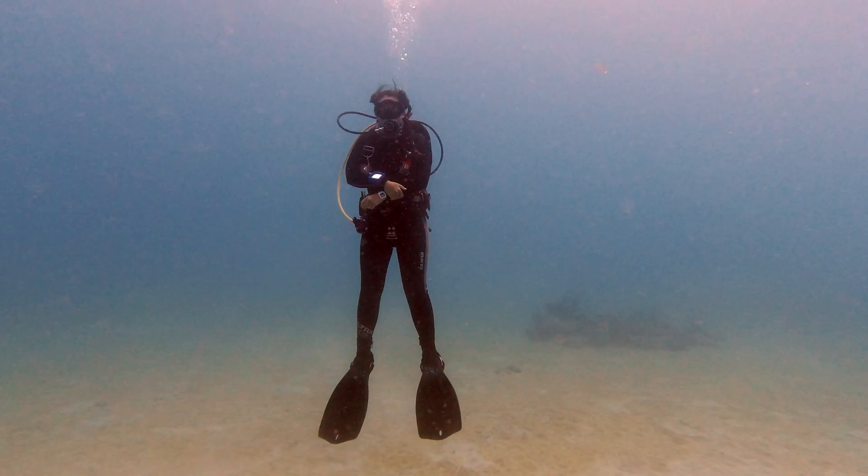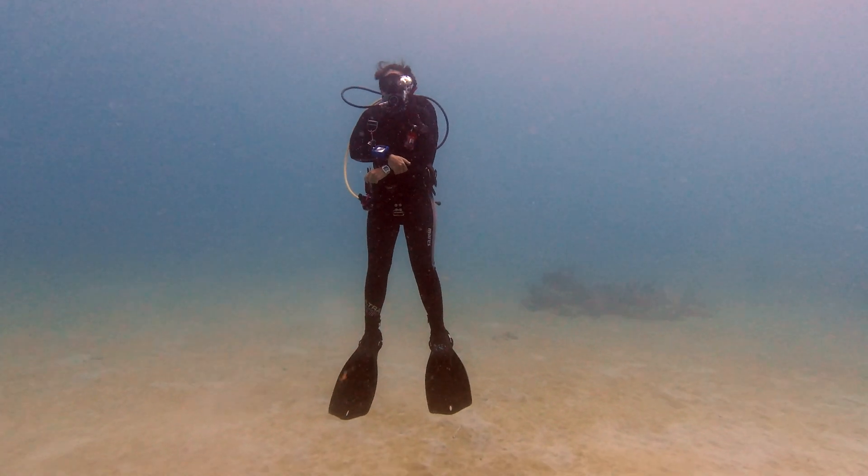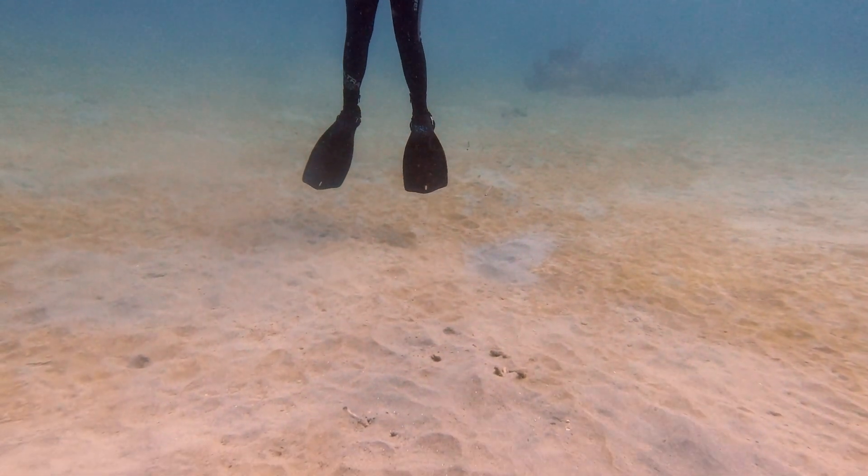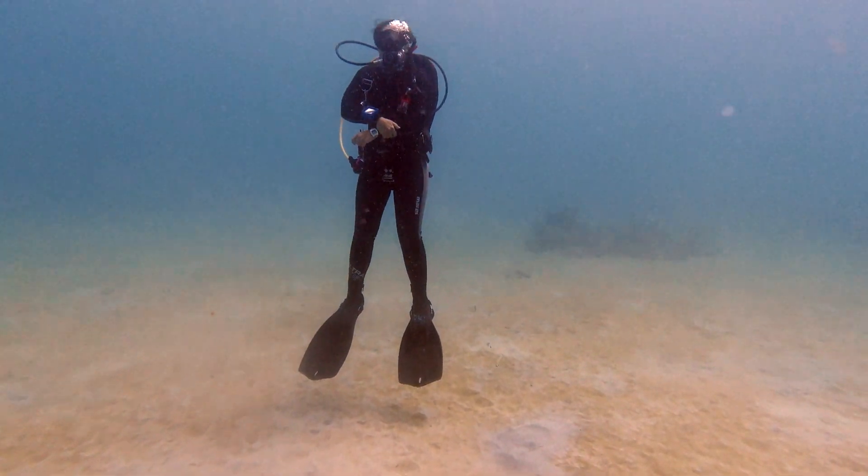Obviously we never hold that lung volume as we begin to ascend — as we know, expansion will occur and we could cause injuries. But through fine tuned control of your breathing and breath control, that is the secret to really perfecting your buoyancy.